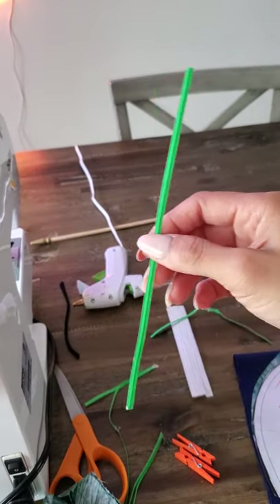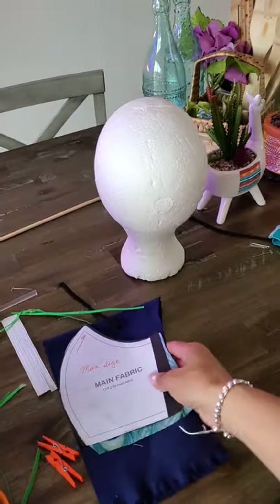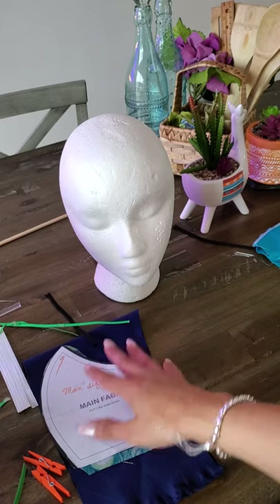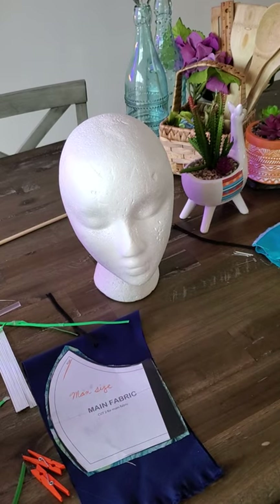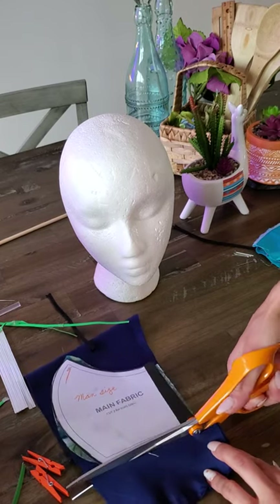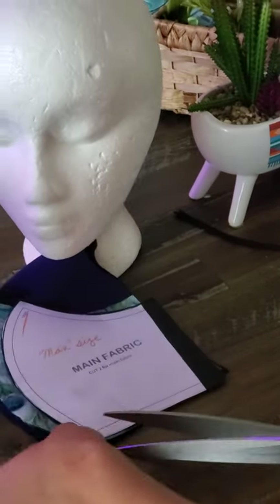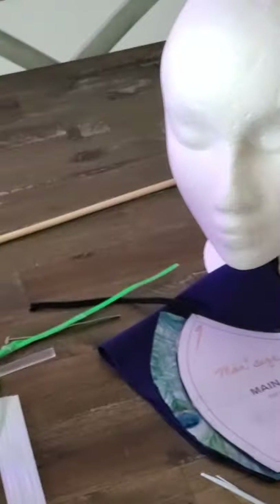We're going to go now and get this cut out. I'm going to show you my example on my mannequin face because it's the best one. I don't like to put the mask on, especially if I'm selling them in my shop — I'll link that. You're going to cut the fabric exactly the way your pattern is, getting every little tiny corner.